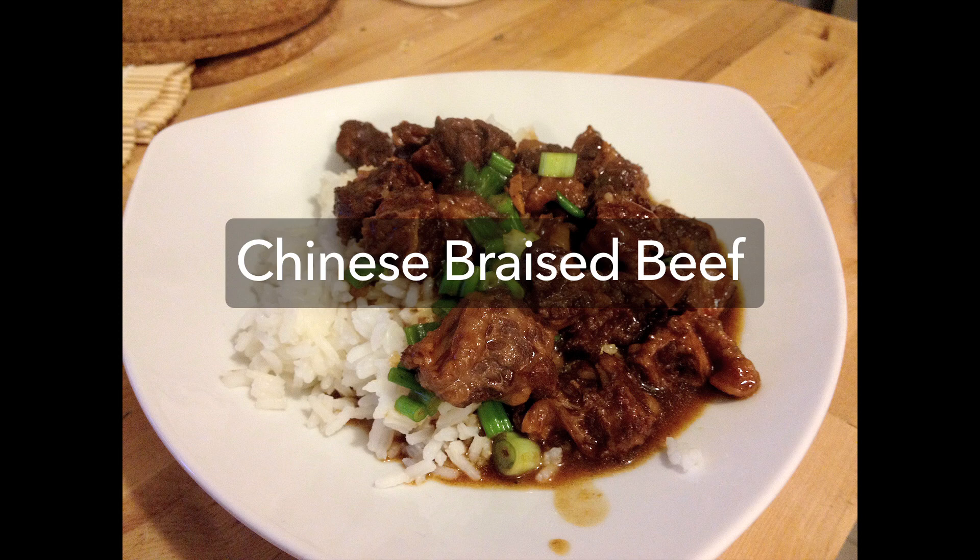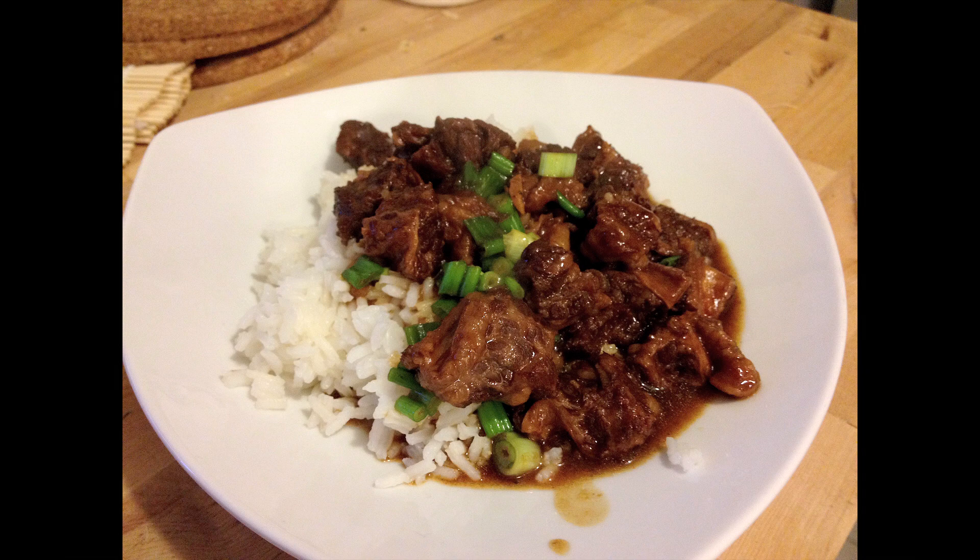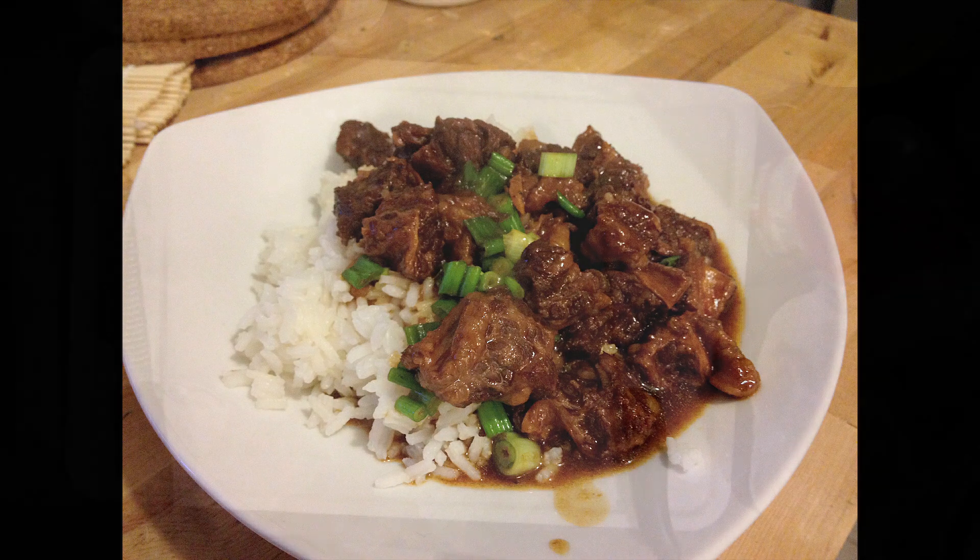Hey everyone, I've got an awesome Chinese braised beef recipe for you tonight. This is a great winter dish served over hot rice. I'll show it here using a pressure cooker so you can do it in under an hour, but if you just have a wok you can also do it — it just takes about two hours to cook.